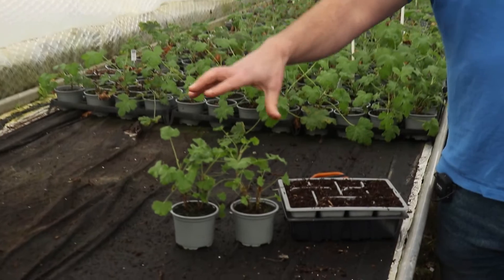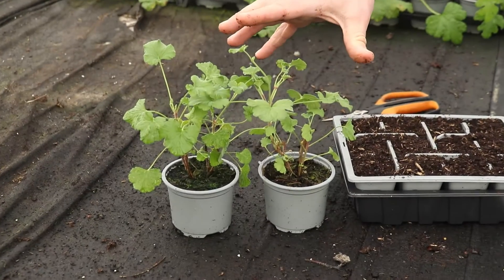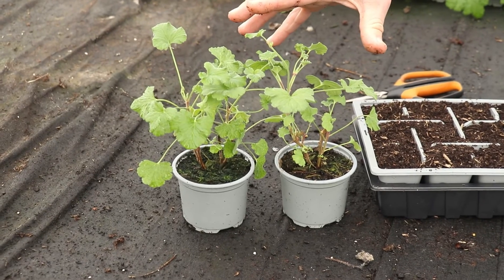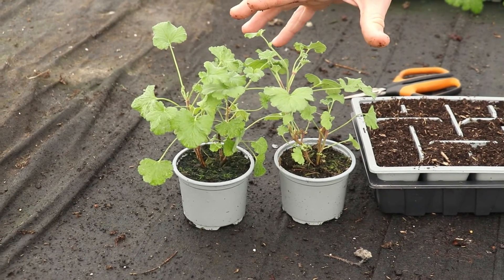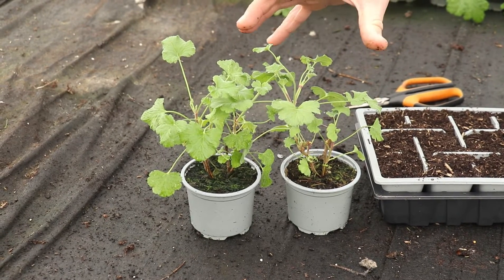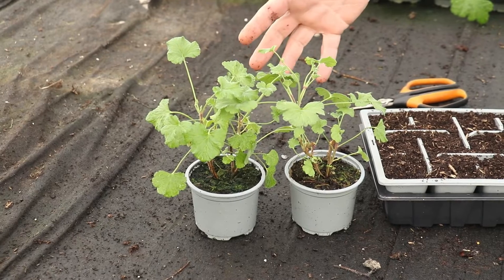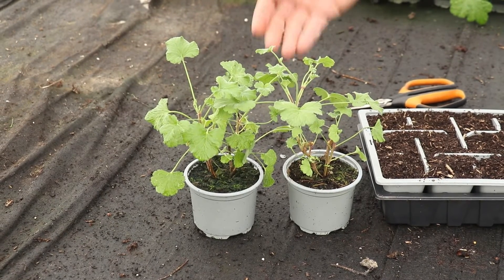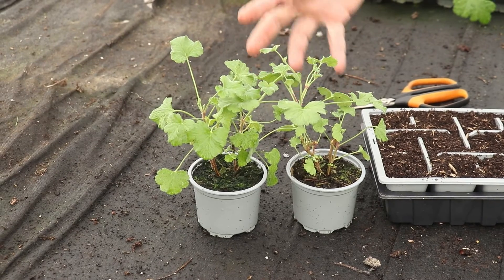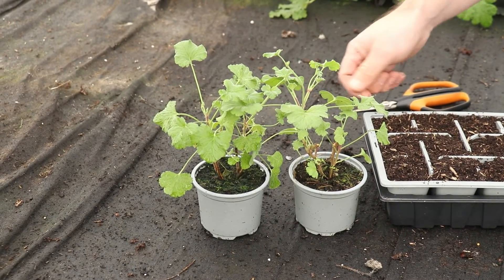These are taken through the winter in our greenhouse, so not kept ridiculously warm. Standard room temperature will be fine to take these through the winter. Now is a good time to take some cuttings if you've got a space to protect them — that can be a conservatory, a heated greenhouse, or a nice light windowsill, which would be ideal.